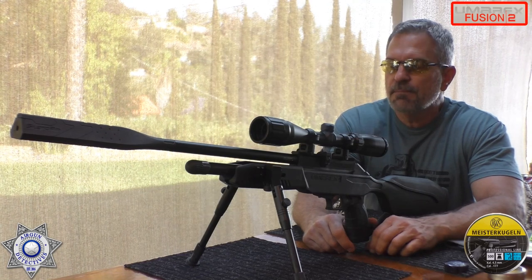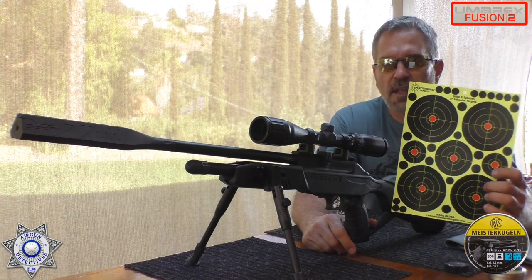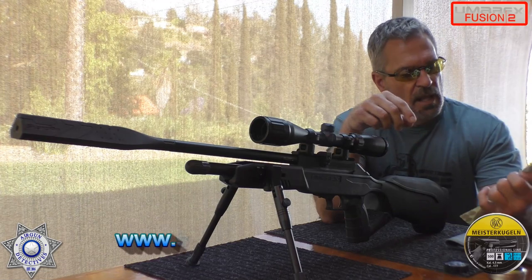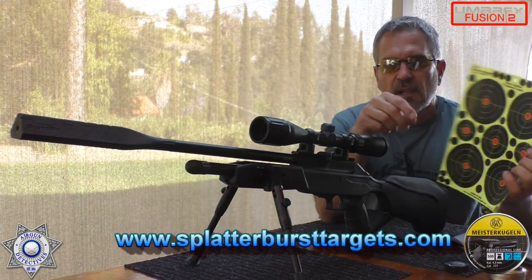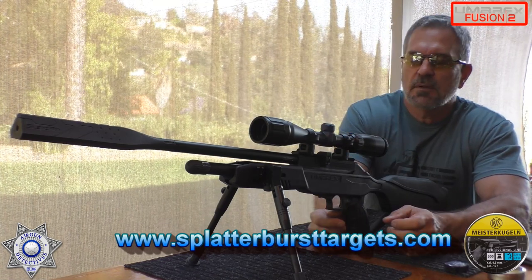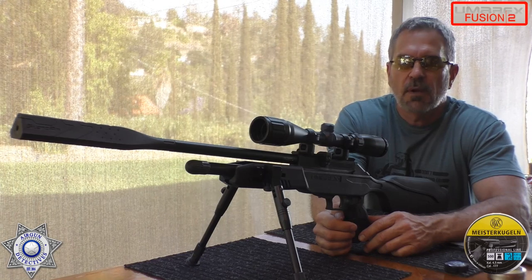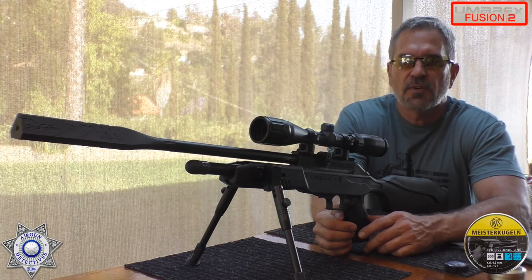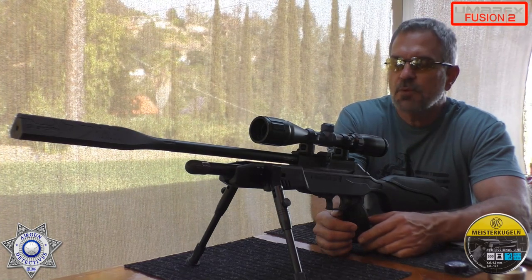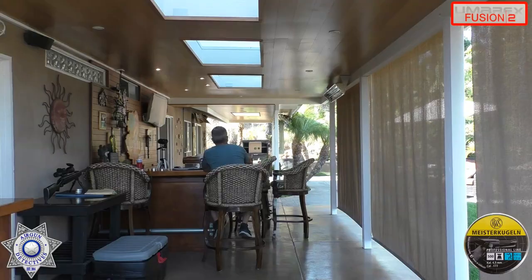We're just going to shoot five shots. We'll be using the Splatterburst targets once again — I want to thank them for supplying these targets. We'll be shooting the 4-inch targets, made in the USA. I'll leave a link down below if you'd like to purchase some. We're at our usual 20 yards — just a CO2 rifle at 20 yards. Go ahead and take a look.